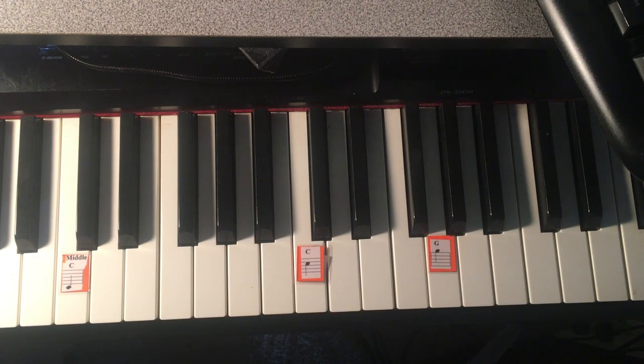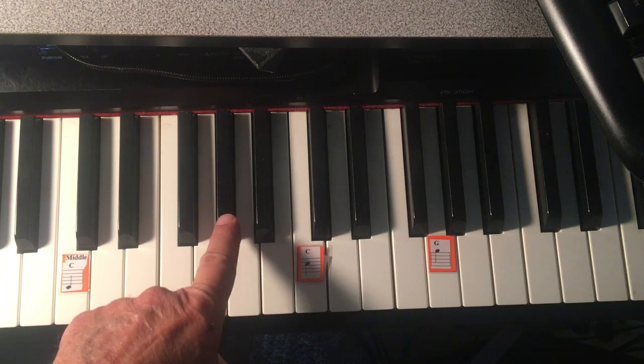Notice in measure four there is a sign called a natural on the note A. That natural cancels out the flat, so you would play A instead of A-flat.